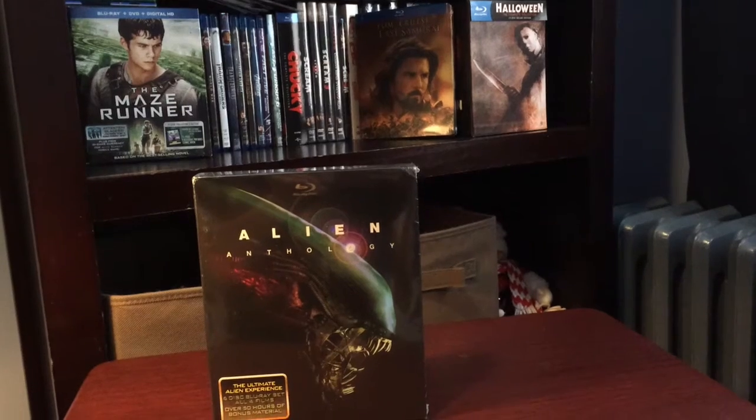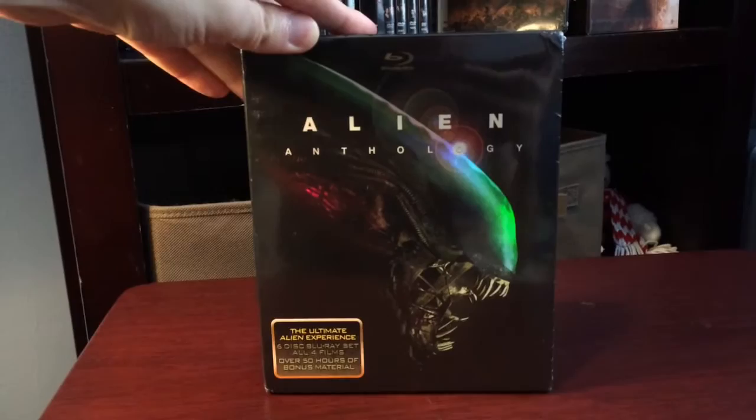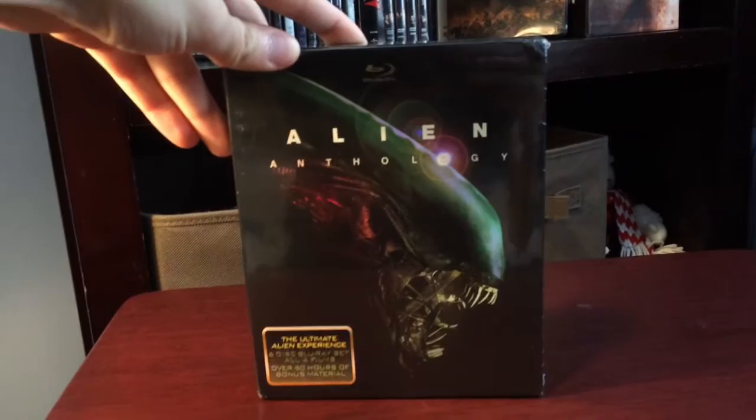Hey, what's up guys, it's Matthew here. I'm going to do a little unboxing video today of the Alien Anthology box set. I don't really know much about these films because I've only seen them maybe once, so I won't be able to give any reviews or even tell you guys which one I thought was the best of the franchise. I'm just gonna open it up and show you guys what's in it.